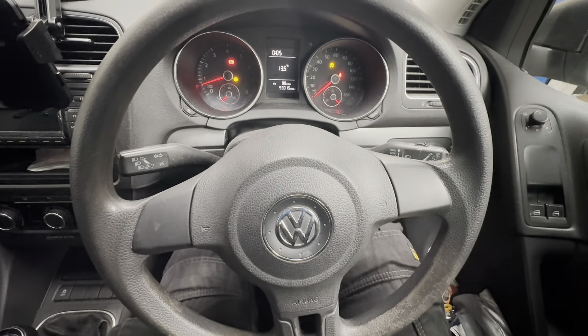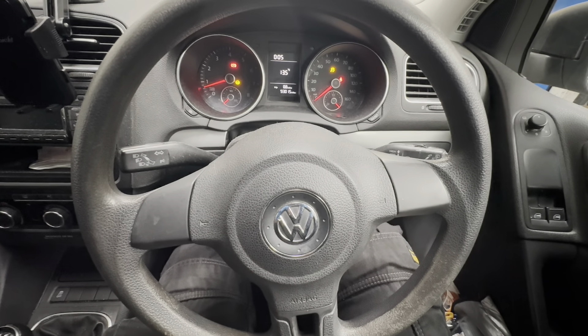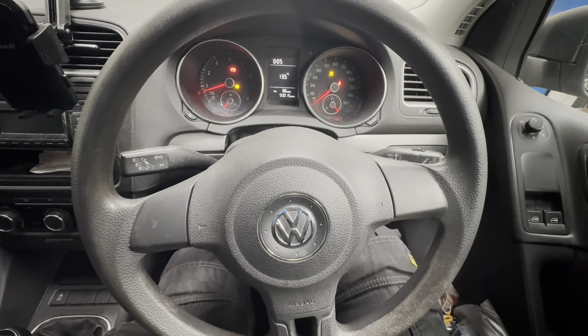Hello ladies and gentlemen and welcome back to Gab Official. Today I'm going to show you how to replace your battery on this VW Golf Mark 6.